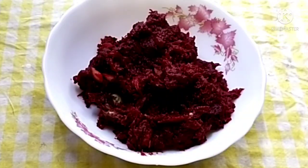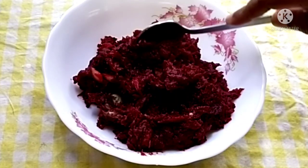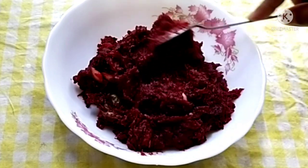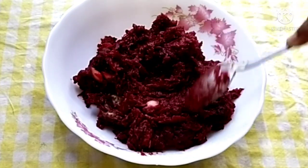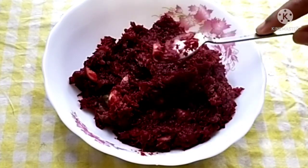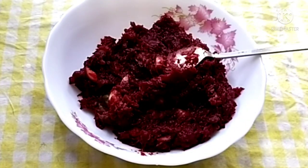We are going to make a taste of the egg. I will add a little bit of the egg. I will add a little vinegar. I will add a little taste. I will add a new recipe to the next video.